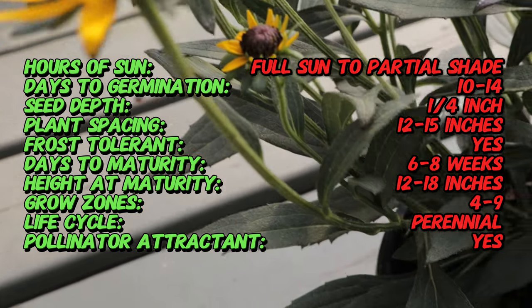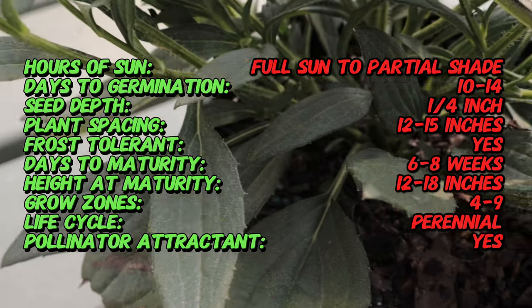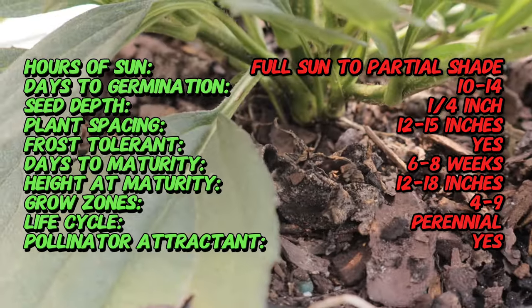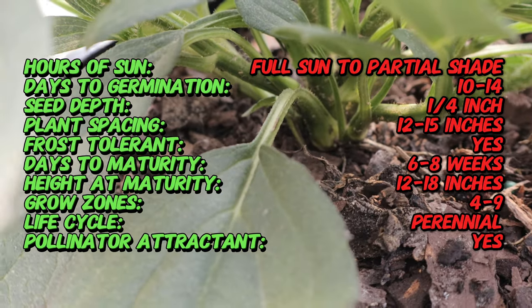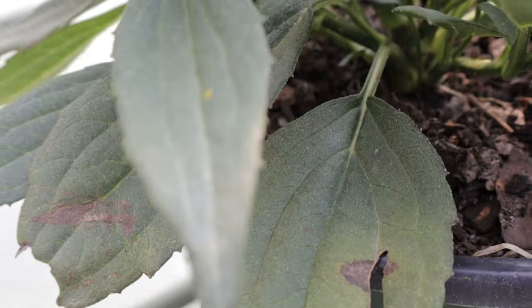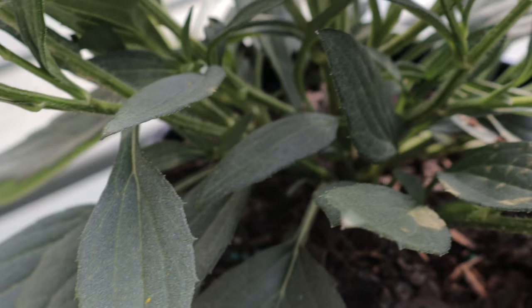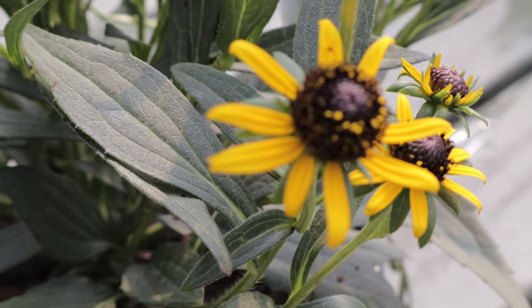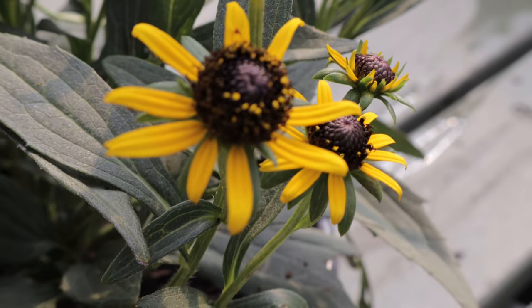The plant's foliage is dark green and forms a tidy rosette, providing an attractive base for the vivid blooms. This variety thrives in full sun and well-drained soil. Little Gold Star is relatively drought-tolerant once established and can handle a range of soil conditions, including poorer soils. It is best to avoid overly wet conditions as this can lead to root rot.